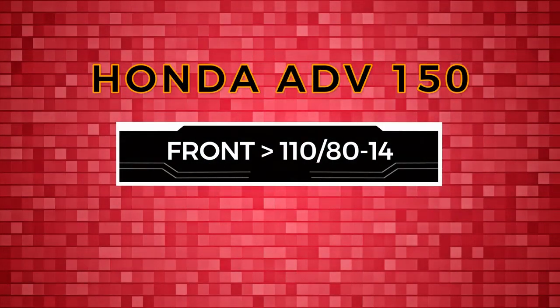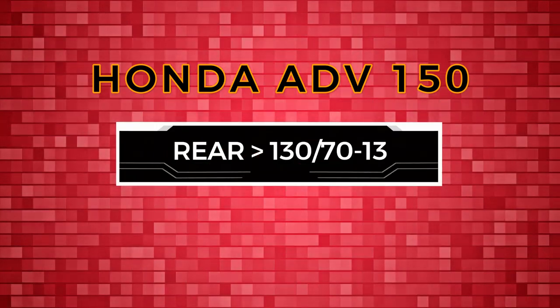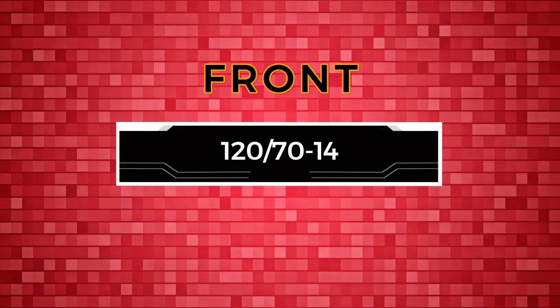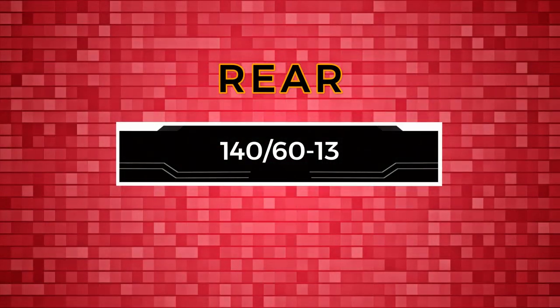The ADV 150 has two different size tires. The front is 110 by 80, 14 inch, and the rear is 130 over 70, 13 inch. But this is important: you can also fit tire sizes of front 120 over 70, 14 inch, and rear 140 over 60, 13 inch.